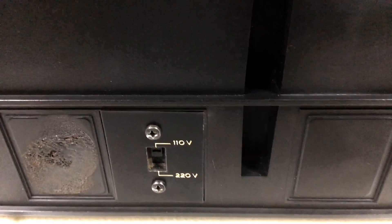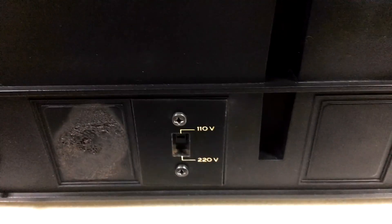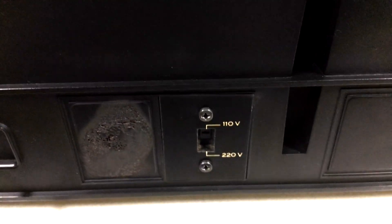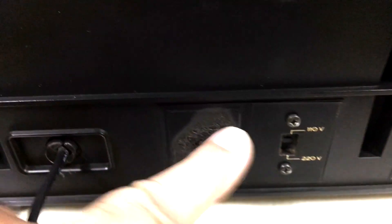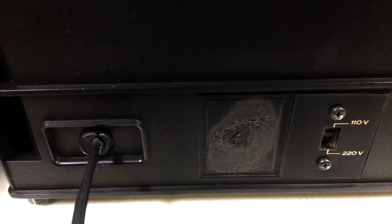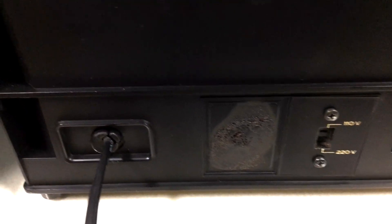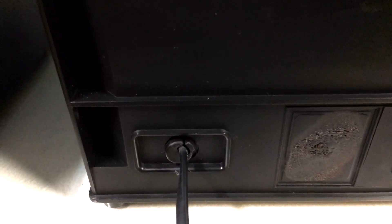There is also a voltage switch for 110-220V. So depending on your region, you will adjust the voltage to the most adequate. This small square here came with an identification plaque, S95, which is very common on this type of equipment.